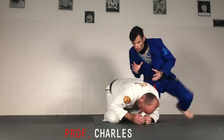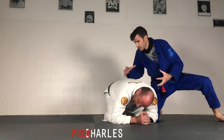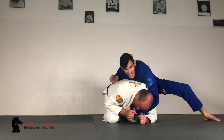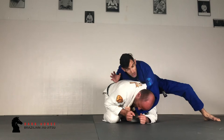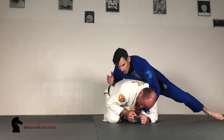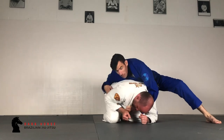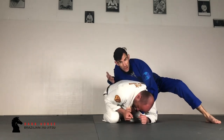My partner is turtled up. My number one priority is attacking this vulnerable position. So I'm going to come in with a cross collar choke first. It doesn't have to be super deep, but I do want to secure that neck. I'm using my chest to control the back in his position, but this time my partner is clever and I can't get my bottom hand in for cross tension on the collar.